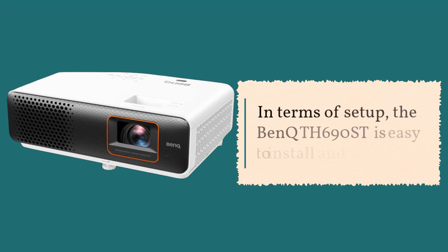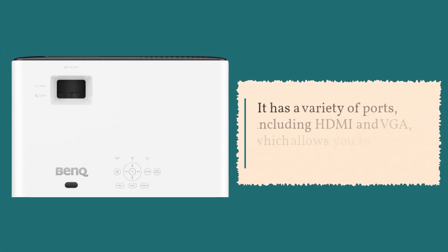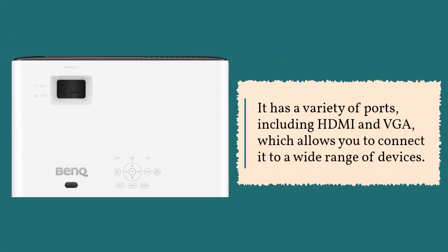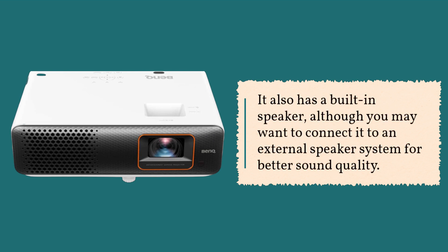In terms of setup, the BenQ TH690ST is easy to install and use. It has a variety of ports, including HDMI and VGA, which allows you to connect it to a wide range of devices. It also has a built-in speaker, although you may want to connect it to an external speaker system for better sound quality.